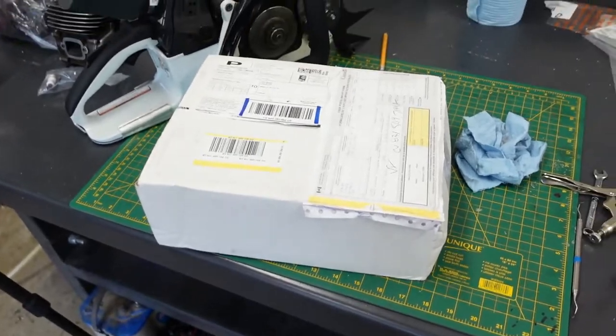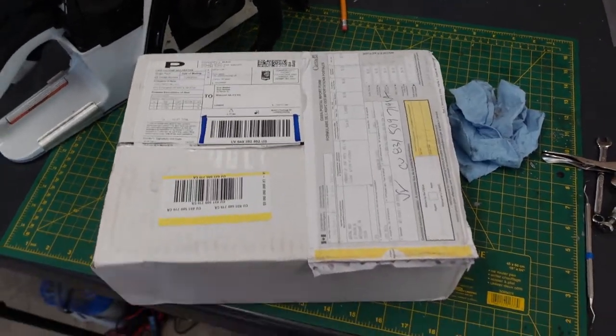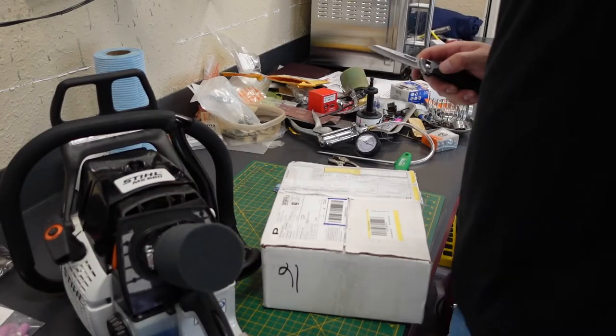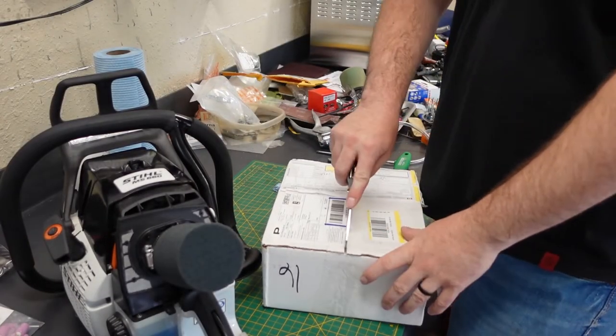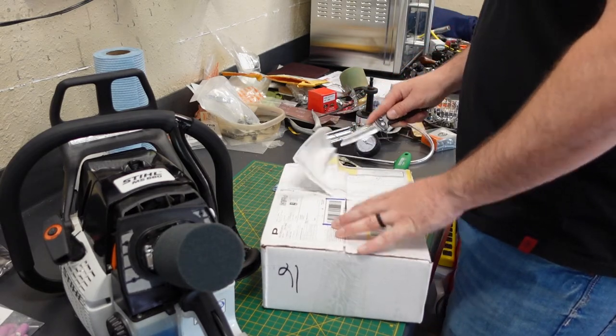Hey guys, welcome back to the channel. Today we're gonna do an unboxing for Project 66 — got the Project 66 here on the bench. Exciting day, we're gonna do an unboxing. Here's the box, coming in from Benton Washington. Just gonna get right into this one, I got a couple other things to do today.